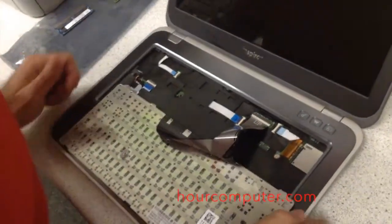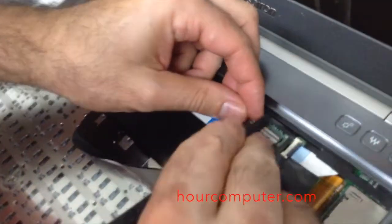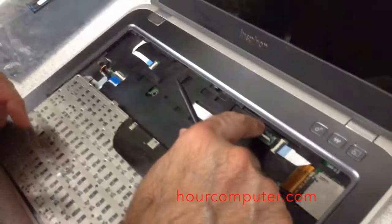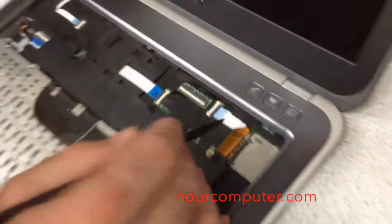The cable connection is right here, so all I'm going to do is pop this up. There we go. Always pop these things back when you're finished so you don't inadvertently damage them.